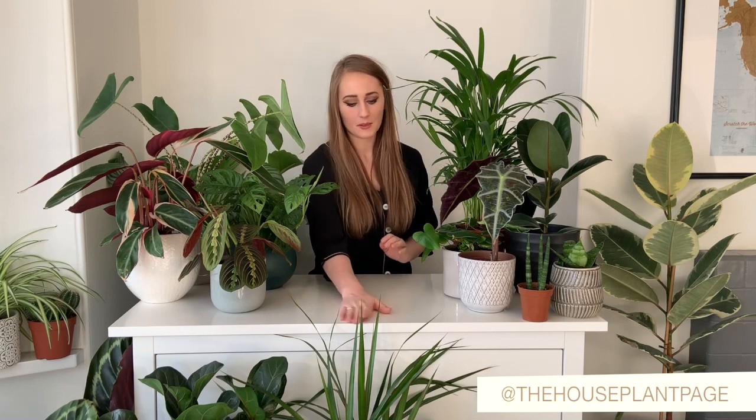They can grow up to 50 feet, but I don't think that's going to happen here. I try not to water my plants too often in winter because I know they don't need it as much.